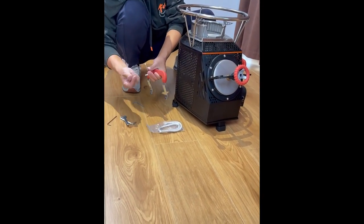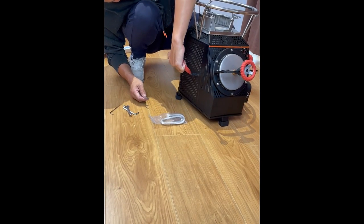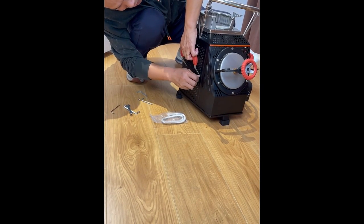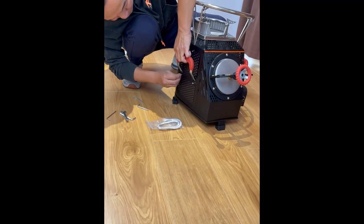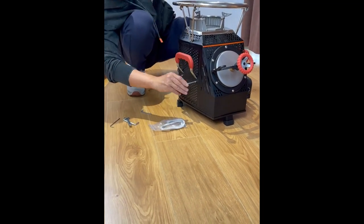Next, use these two screws to install the stove handle. Insert the handle into the stove and align it with the screw position. The screws are set and tightened. Unlock with a wrench if needed, then tighten it up again.